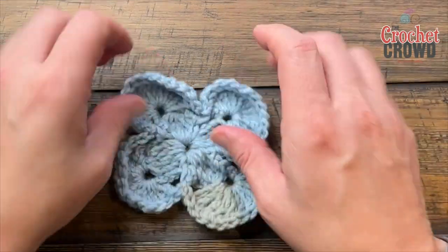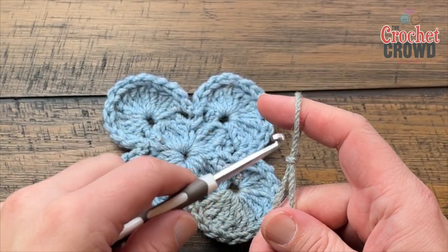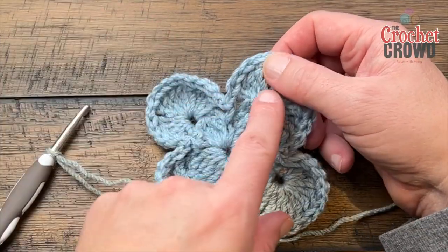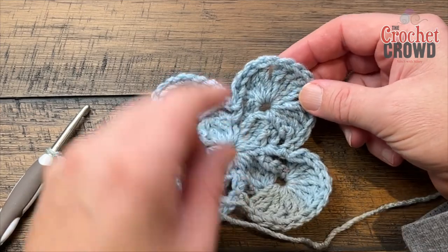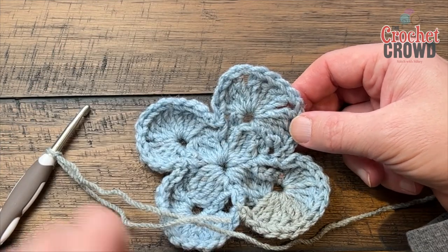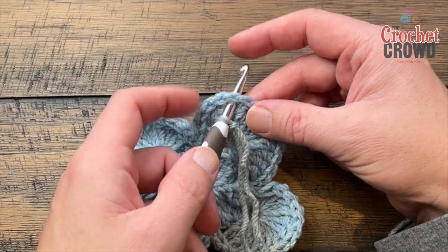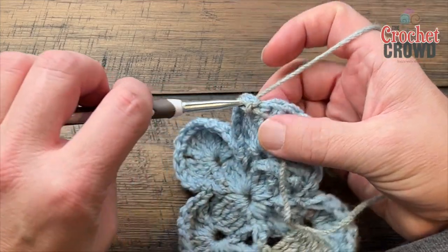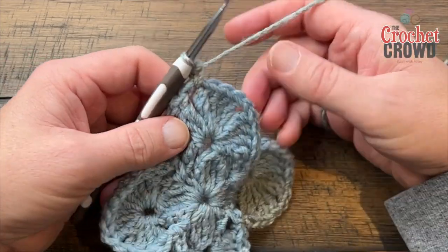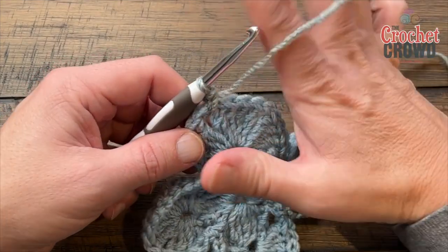Let's continue to round three. Find the one chain-one space that's right here — you see the three groups — and get into the first chain-one space. Join with a standing single crochet: have it on your hook already, go in, pull through, then pull through two. The corners are treated differently from the ones that will be sinking in, so always keep that in mind. Chain five — 1, 2, 3, 4, 5.